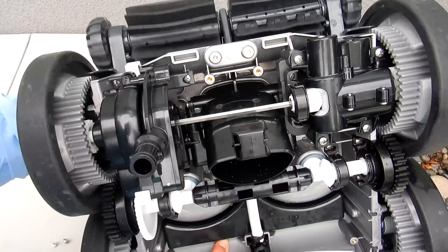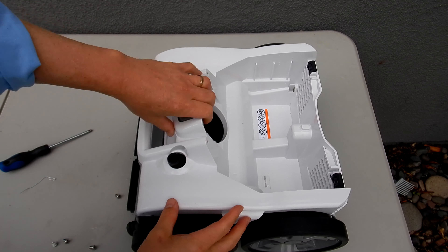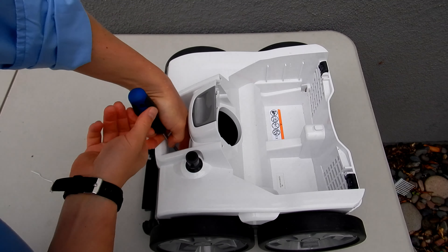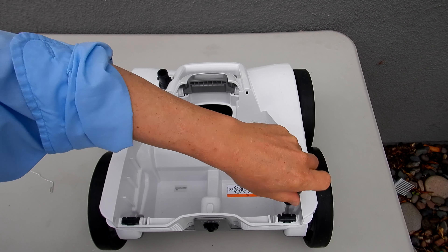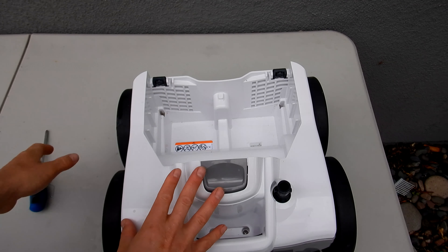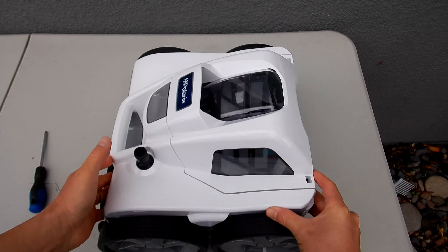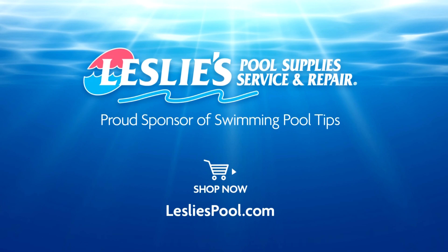If you spin the turbines on the bottom, everything should be moving. Take the body and slide it on top like this, then get the four screws back in. The body should sit flush on here — and of course, you shouldn't have any parts laying on your table still. That's how you change all the wear parts on the Polaris Quattro P40 and Quattro Sport. All you need is a Phillips screwdriver — it's a very easy process.